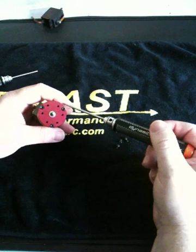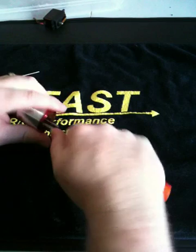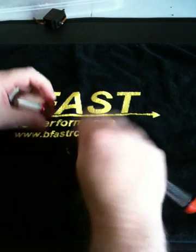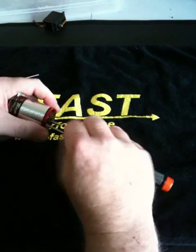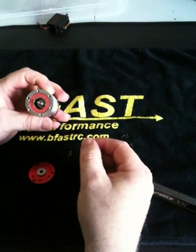Three screws right here — 3/32. Just go ahead and pull those out, set them aside, and take the front end bell off. Just slide that off and put it to the side.